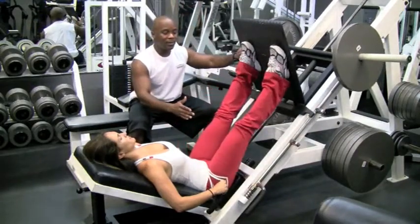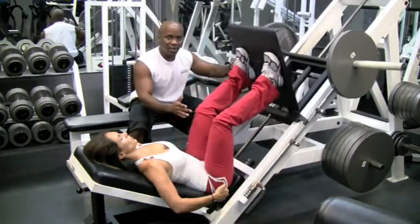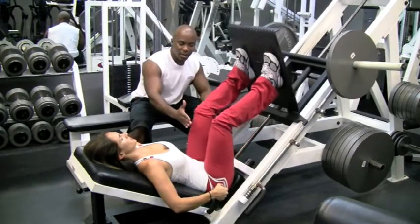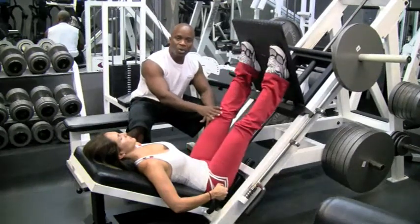Inhale on the way down, press it and exhale on the way back. How far you want to come down — you don't want to come past 90 degrees. Once you pass 90 degrees, you put undue pressure on your knees themselves.